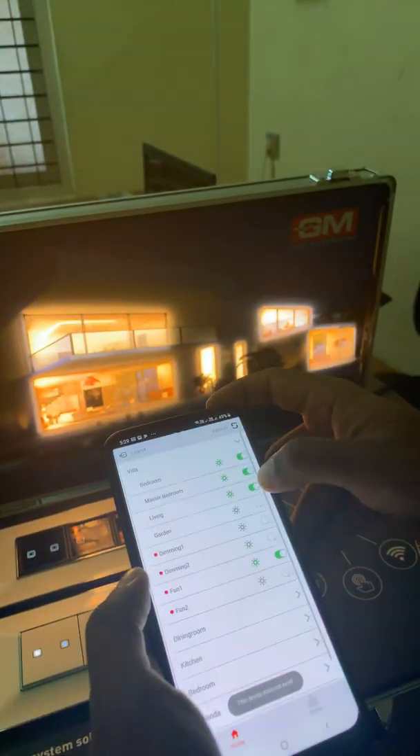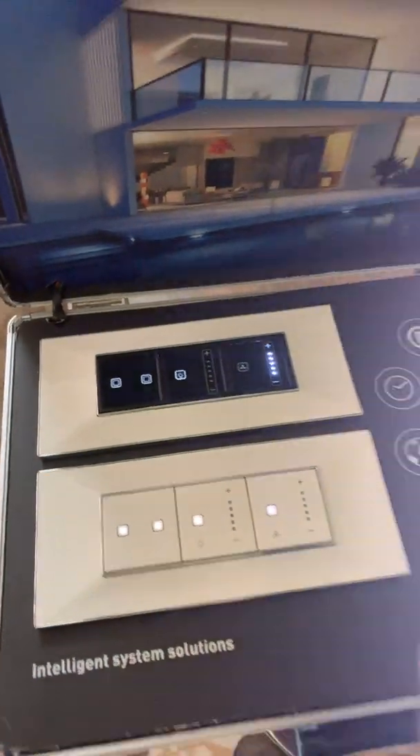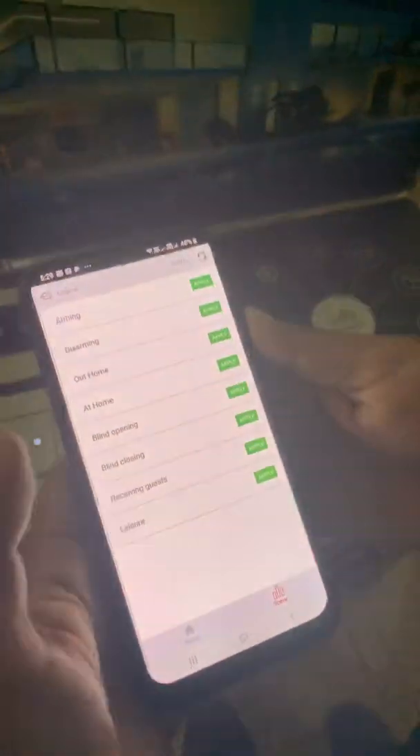This is the basic app and you can turn it on and off using this. Similarly, you can control everything using the touch switches also.